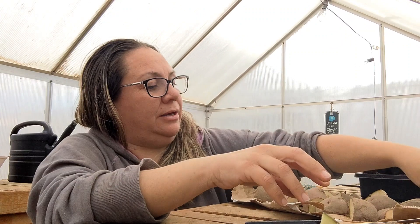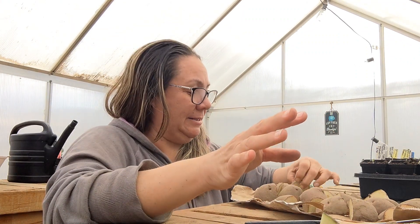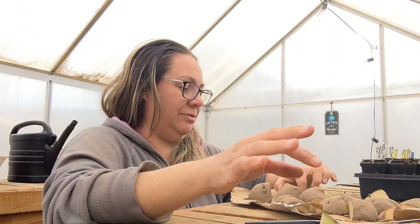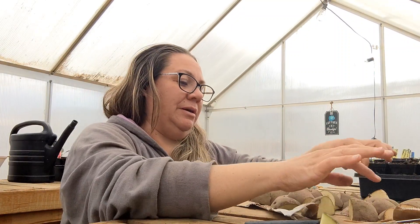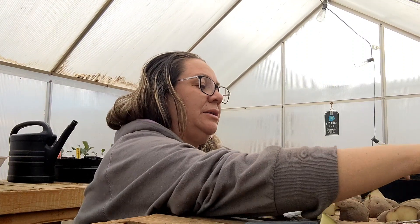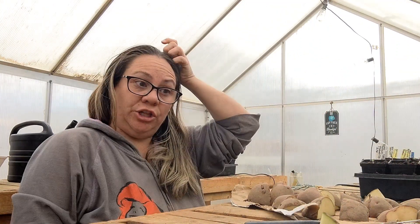They are going to stay here in my greenhouse and just heal over. I'm assuming it's going to be maybe three to four days at the most because of where we're at — I just can't imagine them taking too long to dry out. So I'm going to try to keep them a little bit separated so they can air out and don't crowd each other.